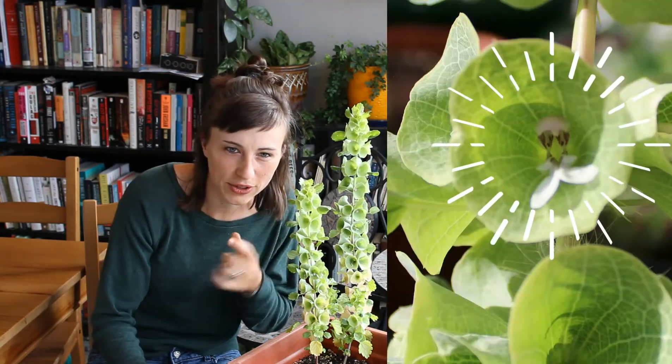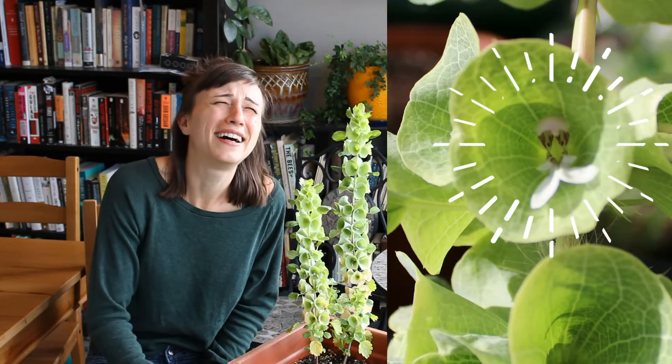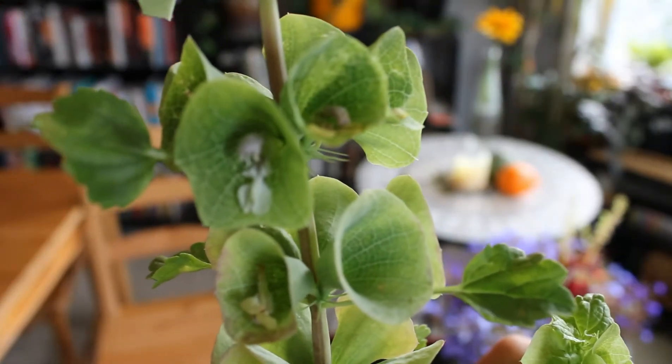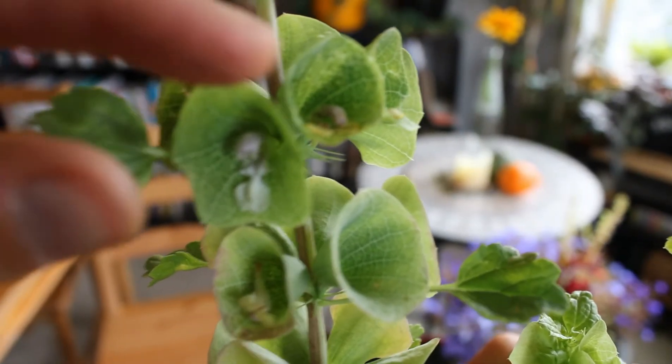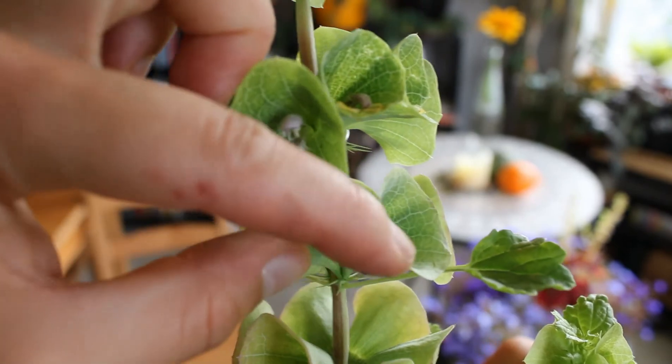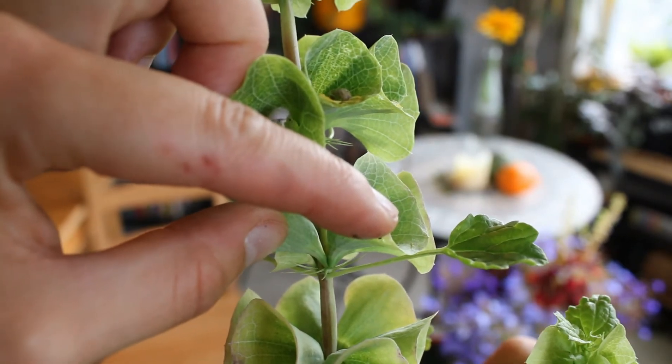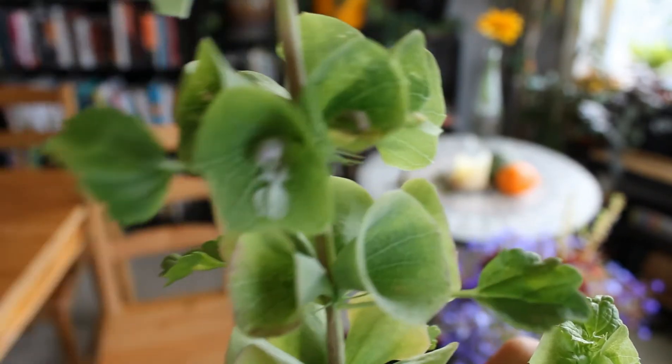Who thinks that this little flower looks like a monster face? Also, as Bells of Ireland matures, they develop these little spikes right under the calyxes. Can you see that little round of spikes? So be aware of those.